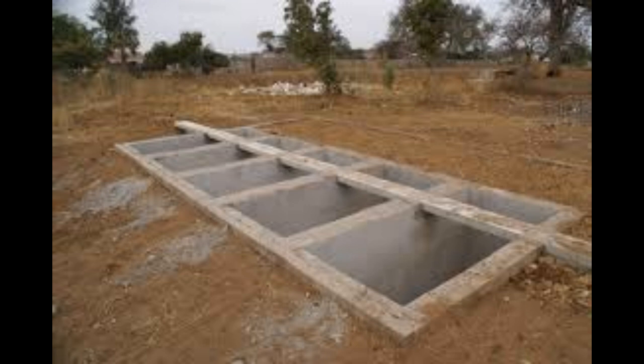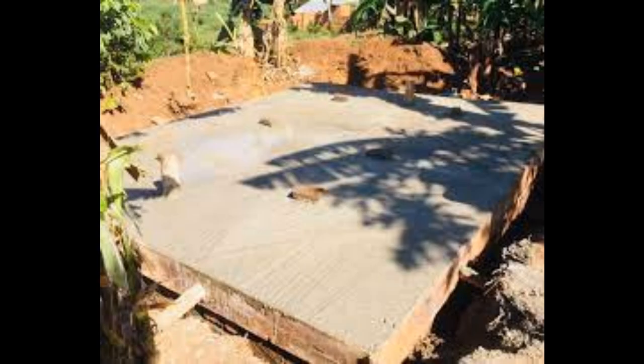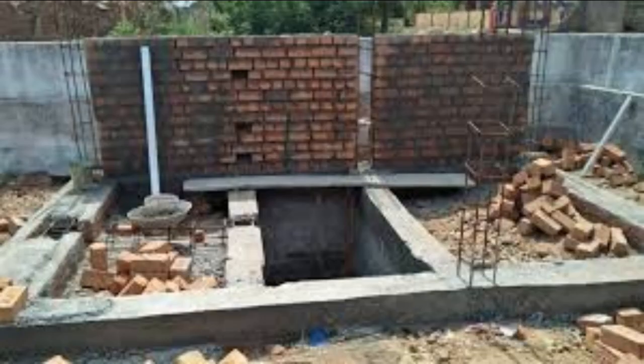Now let's look at how to build the latrine superstructure — that is the structure above ground. Number one: design and planning. Determine the size and layout of the superstructure. Plan the walls and roof considering user privacy and ventilation. Make sure the design is user-friendly and culturally acceptable.